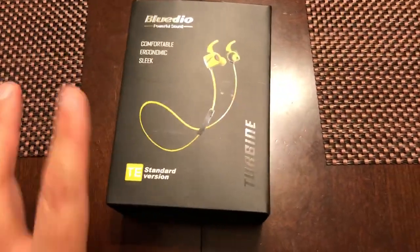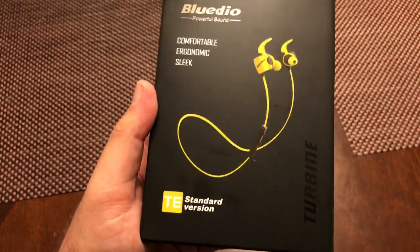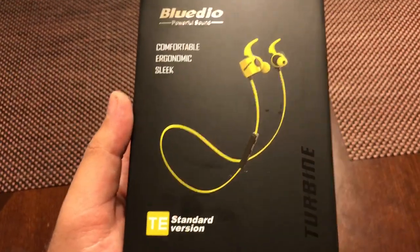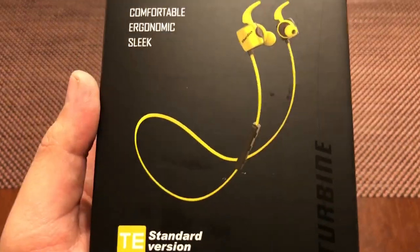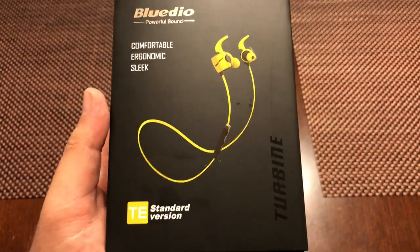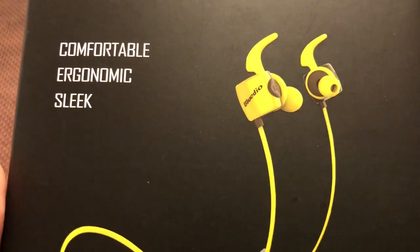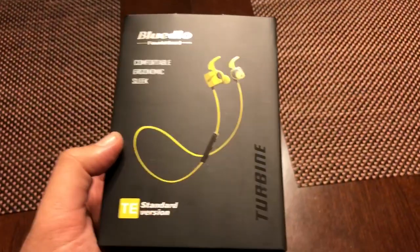We're both checking it out for the first time — let's see what it's got. So at the front, I got the yellow and black color. They come in a lot of colors: lime green with black, yellow and black, red black, navy blue black, light blue black, and silver and black with red Bluedio writing instead of black — the letters are actually red.